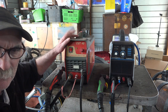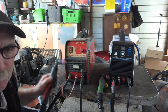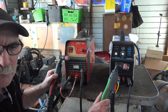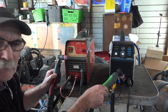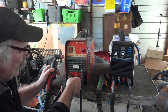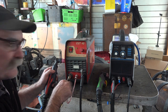We'll get the Cut 40 up and running — this is a non-pilot arc machine, so we'll do this one first. This plasma torch here is the same style as the pilot arc torch, but the only difference is the pilot arc has an extra wire. The non-pilot arc just has three fittings: your earth clamp, your on/off switch, and your main power lead plus air lead. The air hose actually has a big power lead running up the inside of it that goes to your cutting tip.